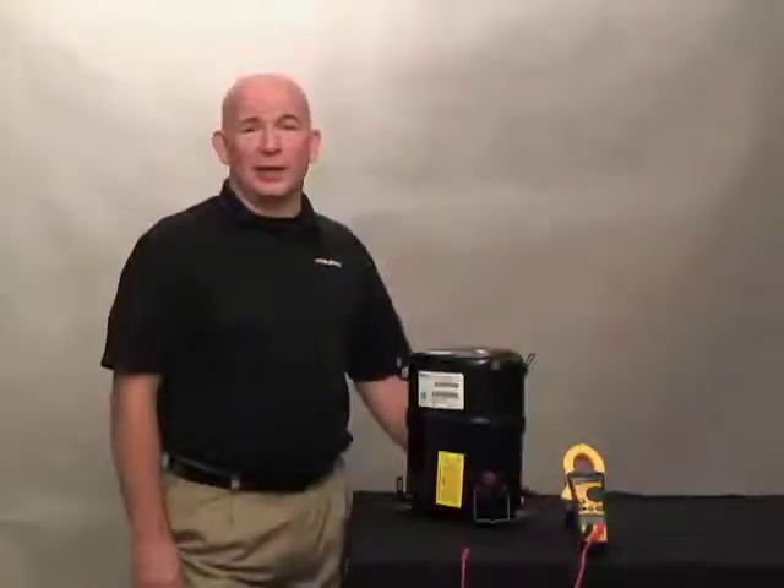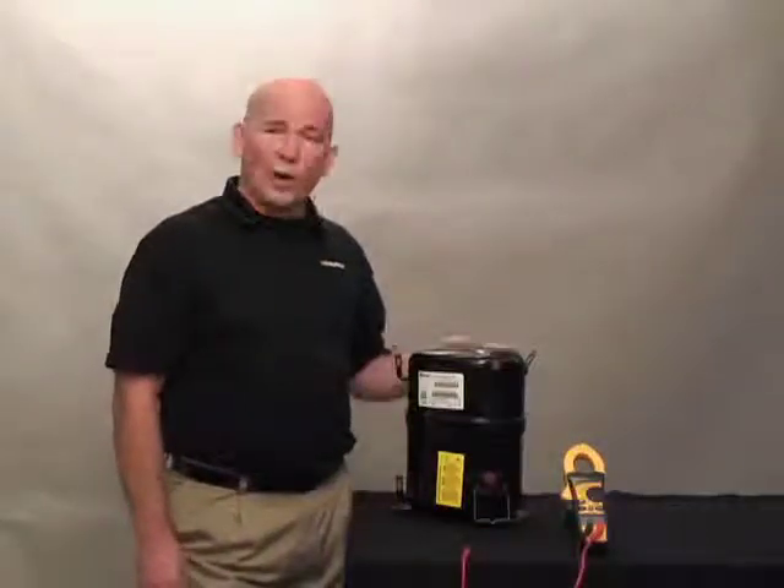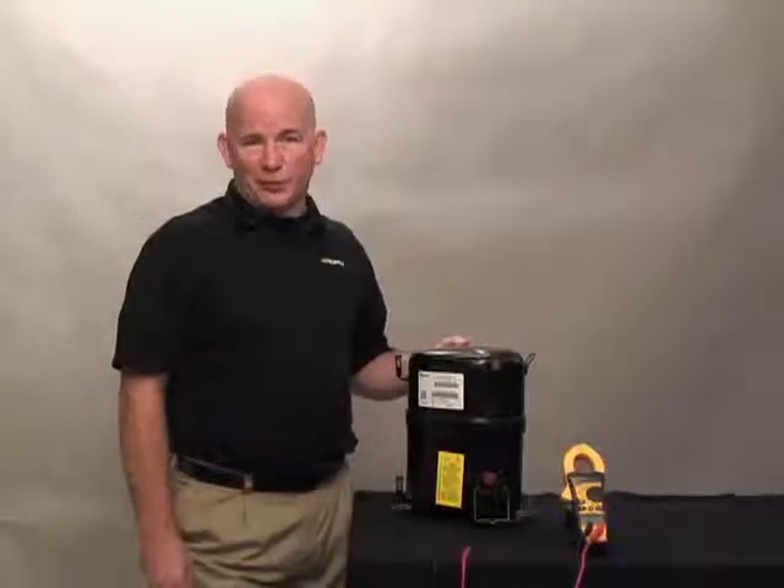Hi, I'm Lee Stevens with HD Supply. This video is going to cover testing the windings of a standard compressor for a split system air conditioner.